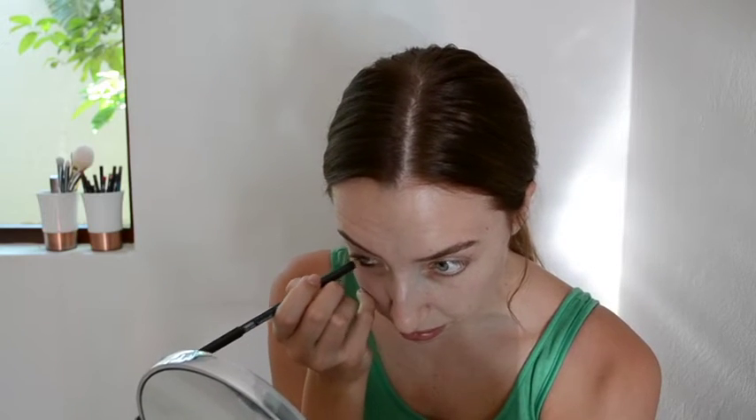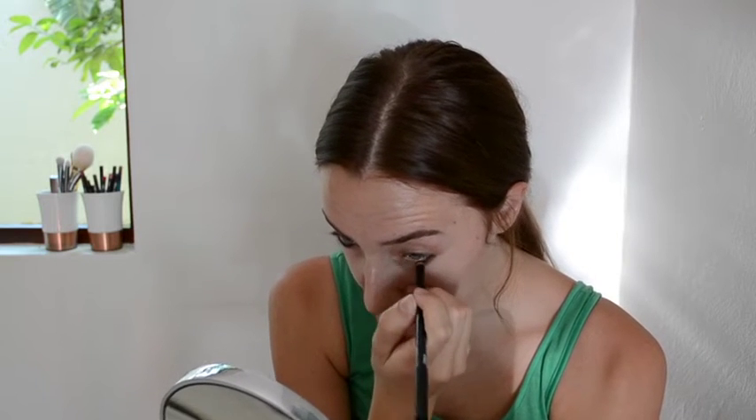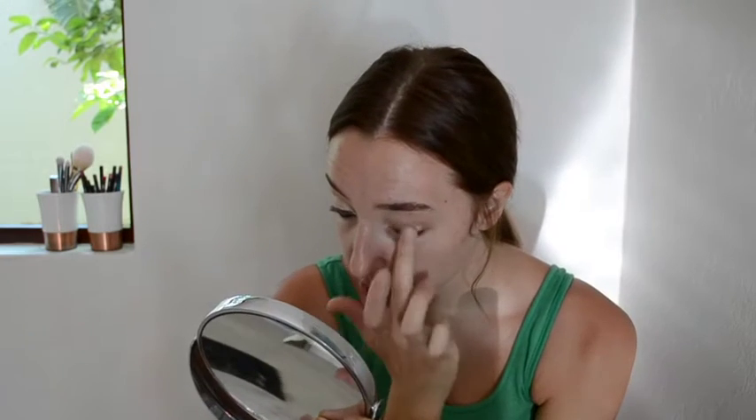Firstly, I am going to start by using the Tarnished Eye Cold Pencil from MAC in my waterline. Now I am just coating my eye with some Chilled on Ice paint pot from MAC. Going in again with that Tarnished Eye Cold Pencil, we are just going to use that in the crease.